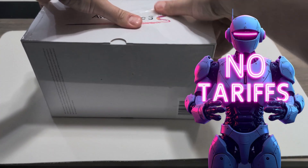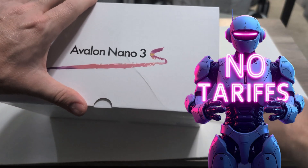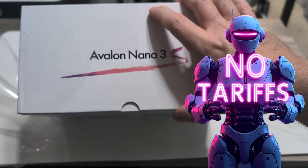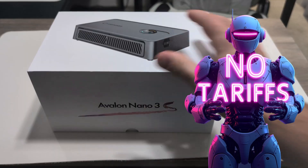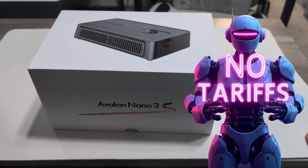In lieu of all the recent tariff changes, it was important that my orders shipped from the USA to avoid any additional fees or tariffs. In my situation, it was shipped from a USA-based address — zero tariffs.